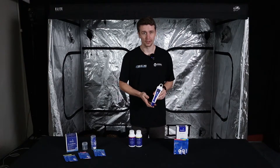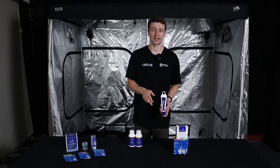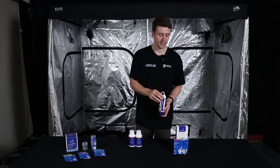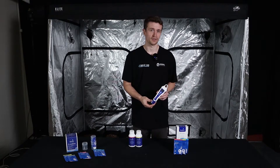Starting with the BlueLab PH pen, when you purchase it you get this beautiful box — PH pen inside and three sachets. Two of these sachets are for calibrating initially out of the box, and there's also some storage solution for topping up in the base of the cap, which helps look after the probe or sensor of the pen.